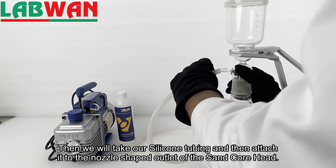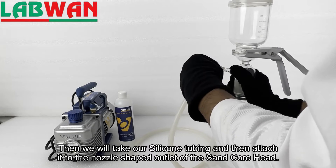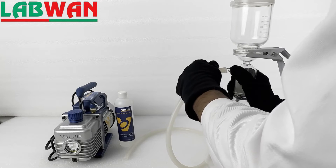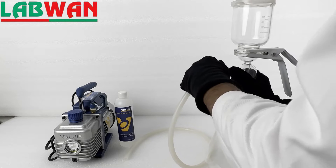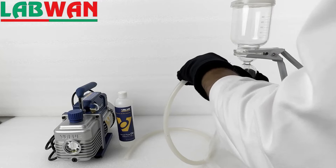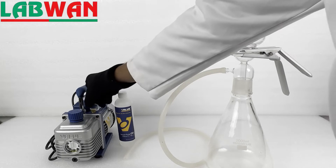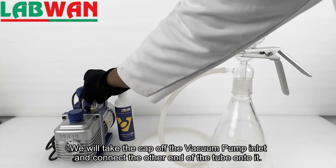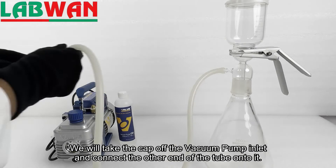Then we will take our silicone tubing and attach it to the nozzle-shaped outlet of the sand core head. We will take the cap off the vacuum pump inlet and connect the other end of the tube onto it.